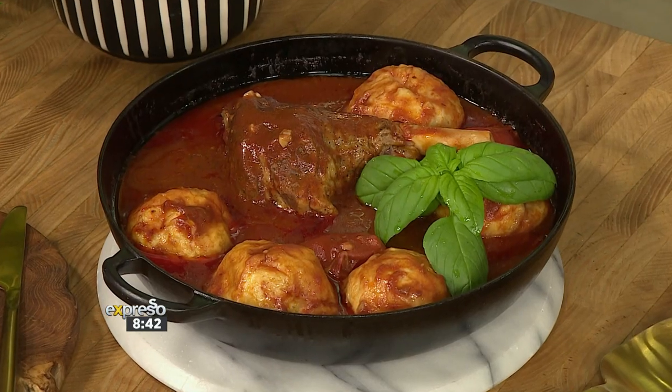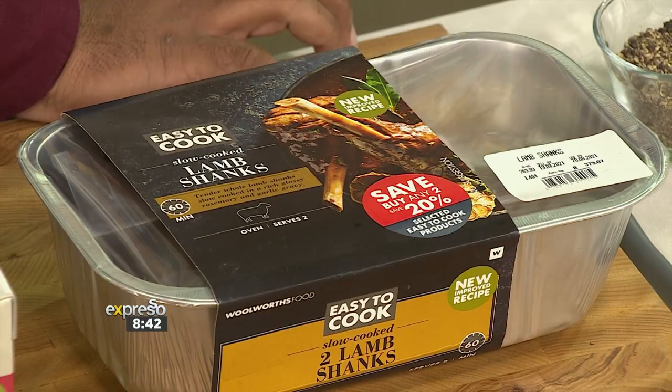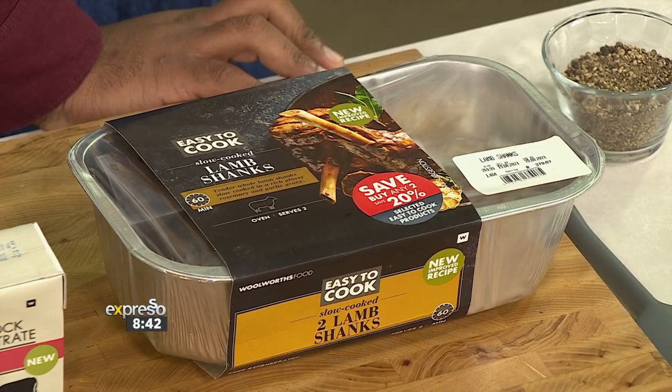We're using the easy-to-cook Willy's lamb shanks. They've done the leg work — the leg work! The tenderness is there, the flavor is there. This is a great way to fast-forward the process but still get all of the payload at the end. Absolutely.